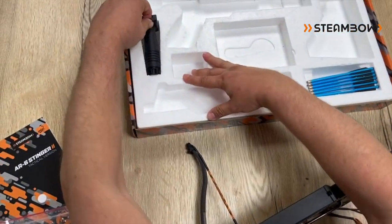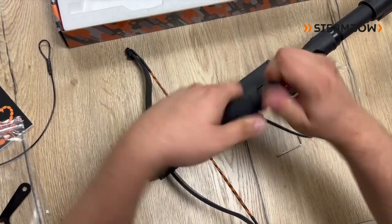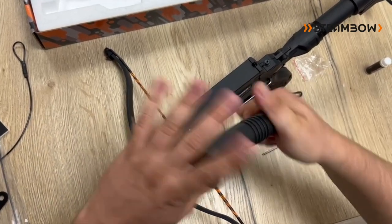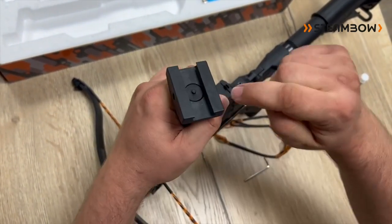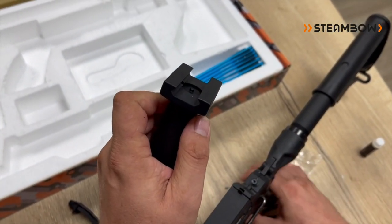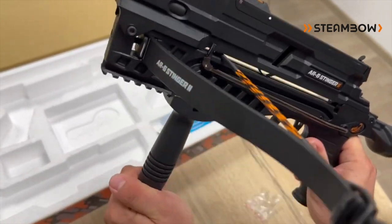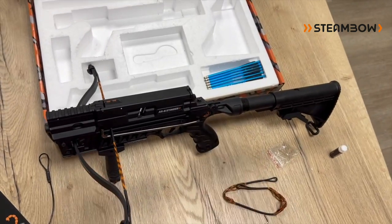The last step is the vertical foregrip. The thread here could also be a little bit stiff, so I suggest lubricating this thread as well — it's the same rail lube, just a little bit in three or four spots. Make sure that the little pin protruding here is below the line of the lower profile. Then slide it to the desired location, look through the hole between two slots in the Picatinny rail, and use the screw on the bottom to tighten it down. It should be completely free of play and absolutely sturdy. That's it — you have set up your Stinger 2 for action.